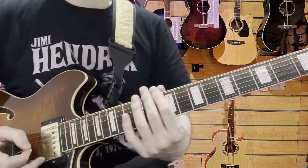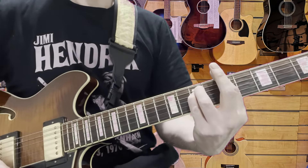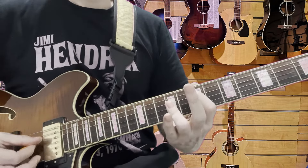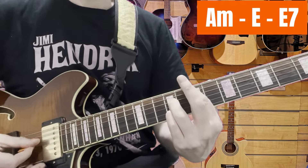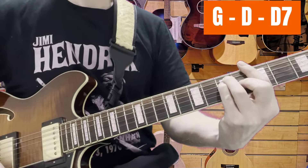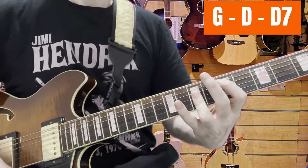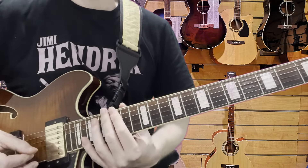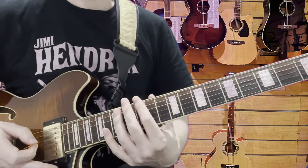If you want to take it to a slightly higher level, you can do that: A minor, and when you go to the E, on the last part you can change it to an E7. Then the G, go to D, and you can make that a D7 at the very end of the line — just if you're looking for a bit of variation when playing those chords.